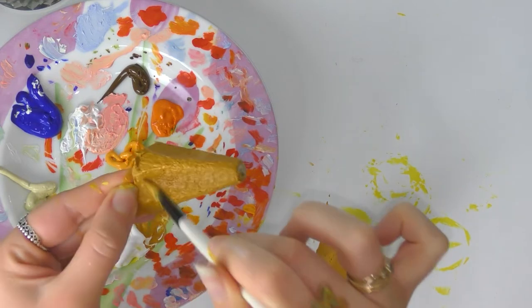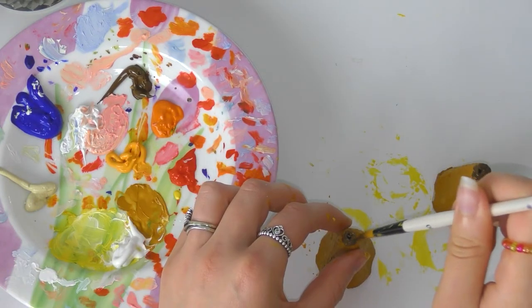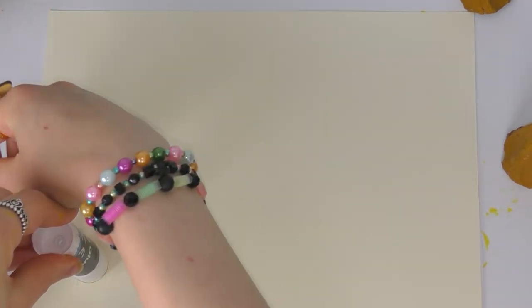You can paint them gray if you want some gray mice, or whatever color you want — you can have some very colorful mice. I'm just painting a nose on at the end. If you don't have paint that doesn't matter; you can color it in with felt tip pens or crayons, that's fine too.